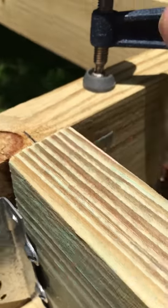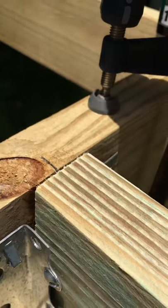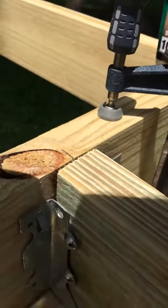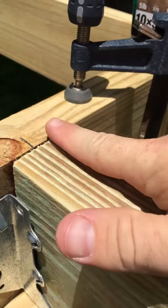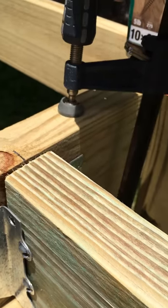When you're ready to tie this end in, you can see that I'm not flush here across, so all you got to do is just loosen this clamp or the other one until you're lined up and screw in. That's a quick tip for the day.